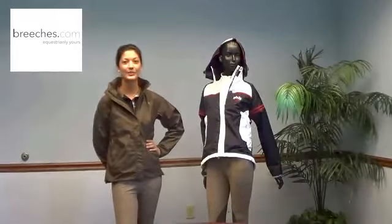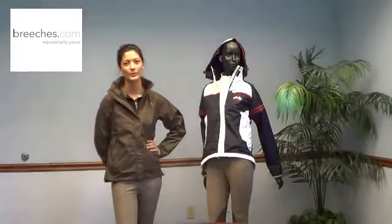Hi, I'm Lara from JPC Equestrian. I want to introduce you to three of our rain shells from Equine Couture.